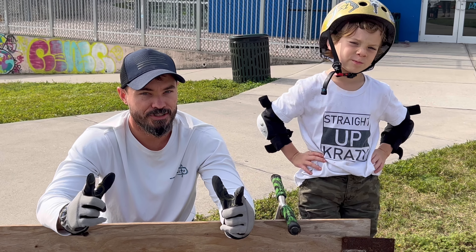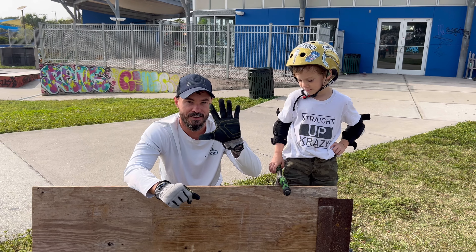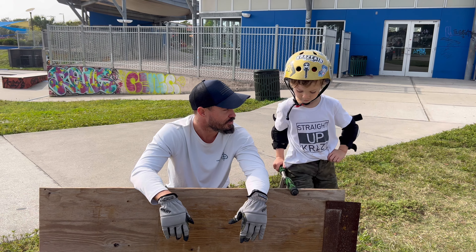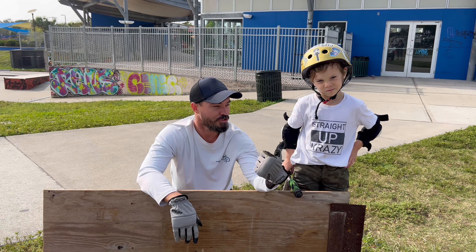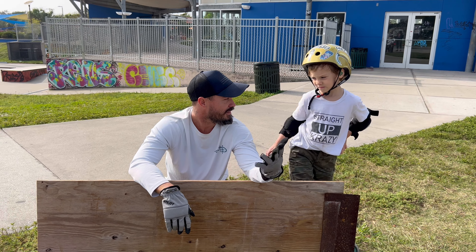Today we're gonna do Dad Ramp. We're working together, right Kai? Yep. We're gonna try and land five tricks in five different spots in the skate park. We're gonna do tail whip, 360, heel whip, bar spin, and a feeble grinder.